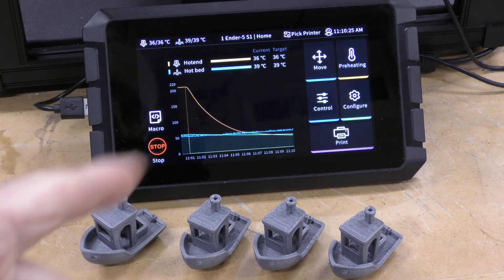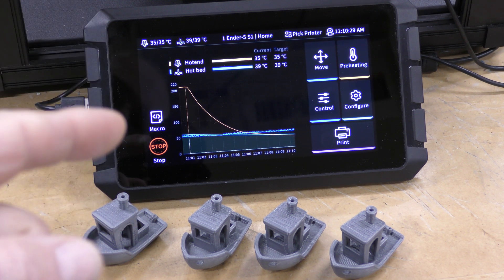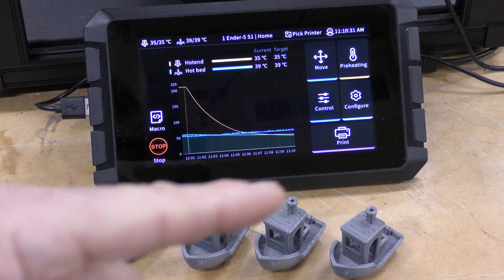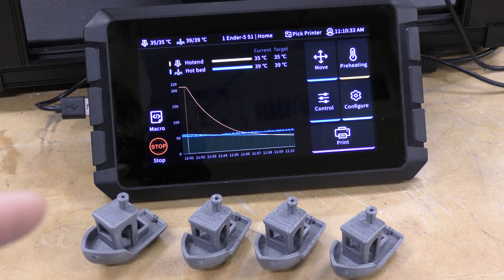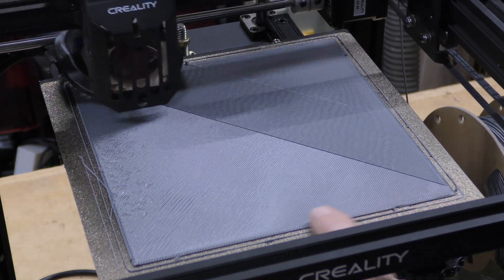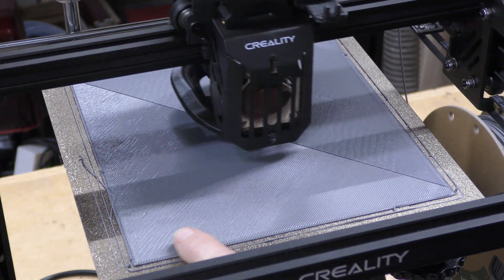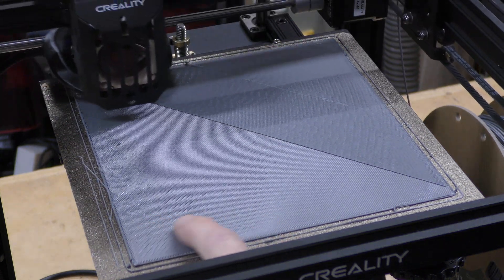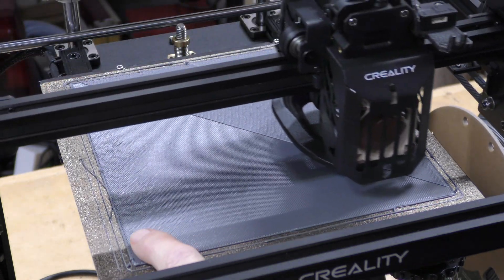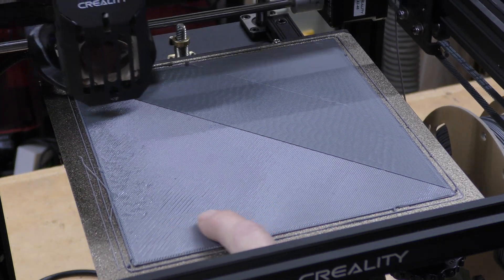Adding Klipper to this machine and setting the resonance and also the pressure advance really made a big difference in these Benchies — it cut my printing time in half almost, and I'm pretty excited to see how much more I can get out of this. Here's another test print — basically a 200 by 200 square — and this is the first layer that came down. I'm printing two layers on it to give an idea, but as you can see, that first layer is perfect.